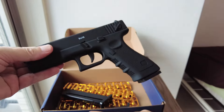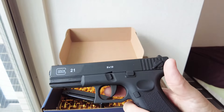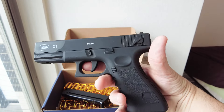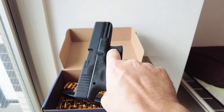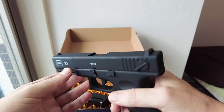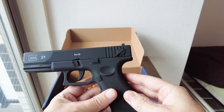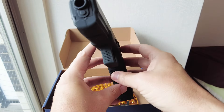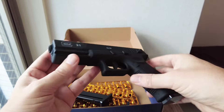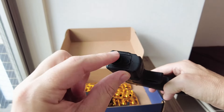It looks very real to me — I know very little about guns. Look at that, it's got a sort of oily sheen to it, matte black. It's a very cheap toy — I stress again, it's just a toy. No bullets come out of here, by the way.